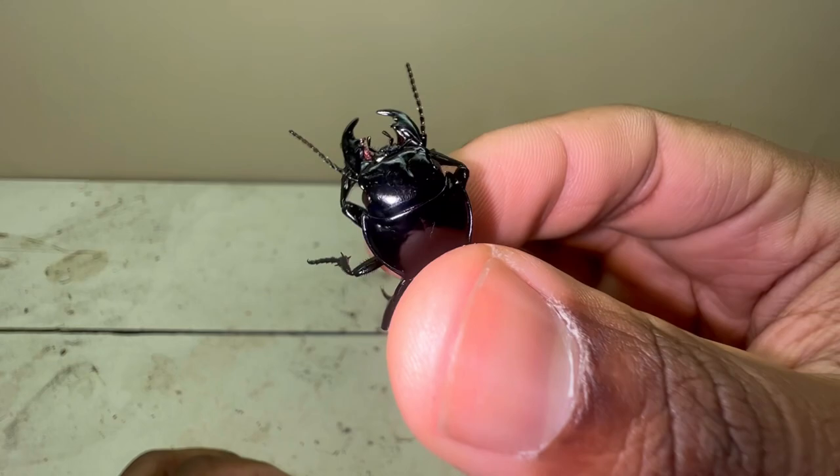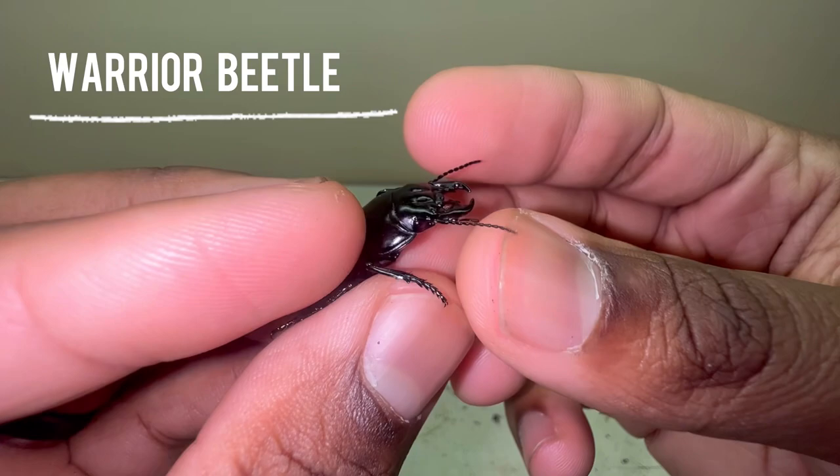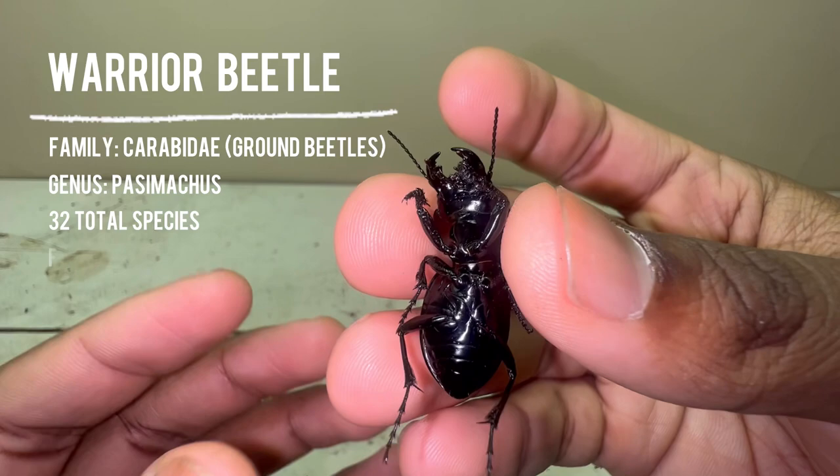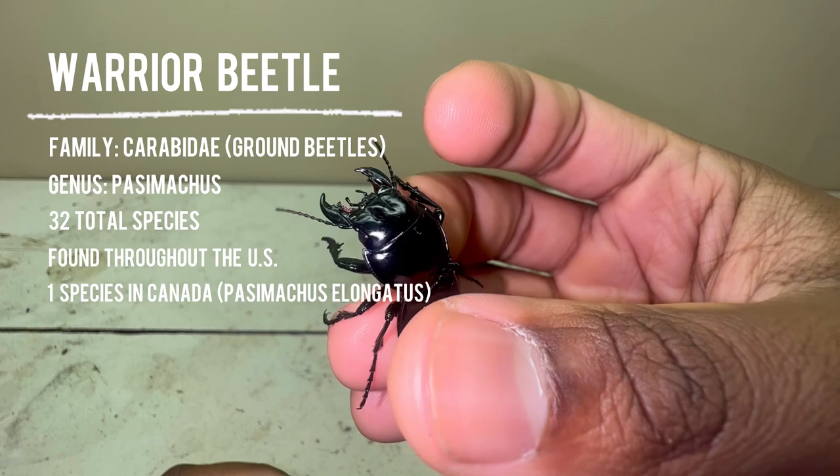This is a warrior beetle. Warrior beetles are within the ground beetle family known as Carabidae, and they are in the genus Passimachus. Within this genus there are a total of 32 species. All of them can be found throughout the United States, and there is also one occurring species that can be found in Canada.